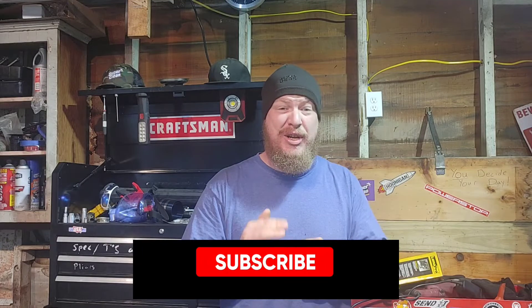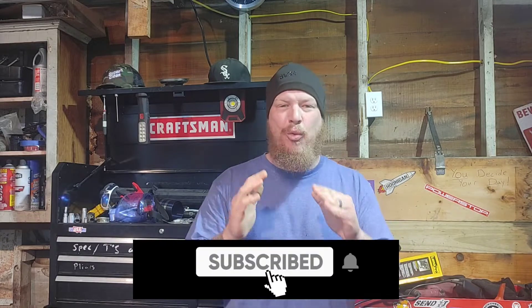Hey guys, welcome back. As I said, we're throwing together this 4.7 liter V8 engine block for the 2008 Jeep Grand Cherokee. Man, I can't wait to get this thing done. But just like I told my son, this channel is for beginners to expert ranges. I've been in the trade for over 22 years. Not everyone rebuilds a block, guys.